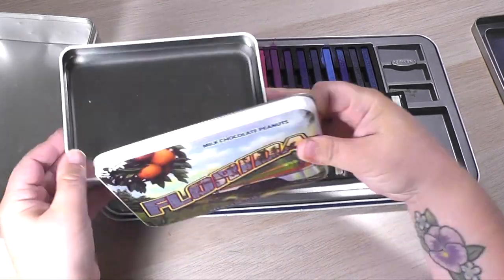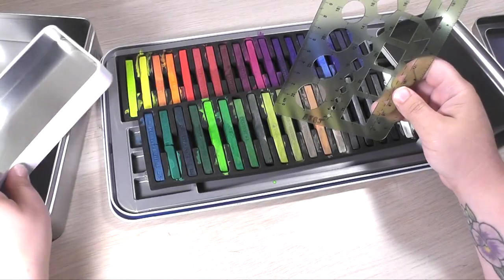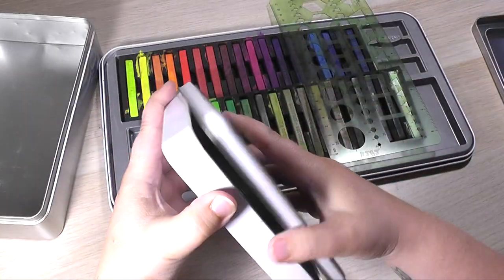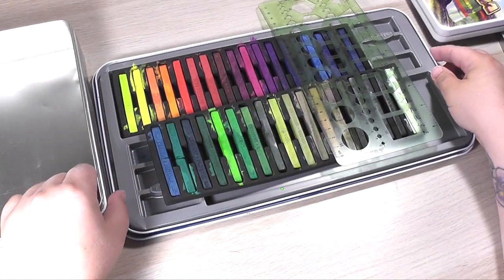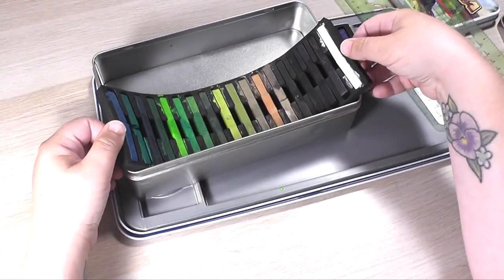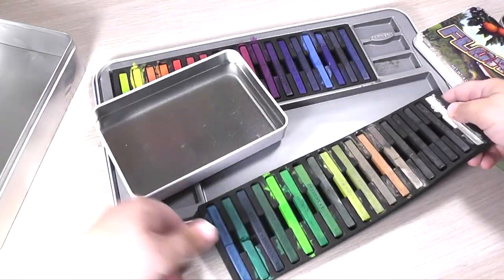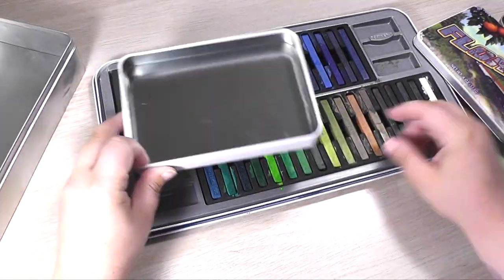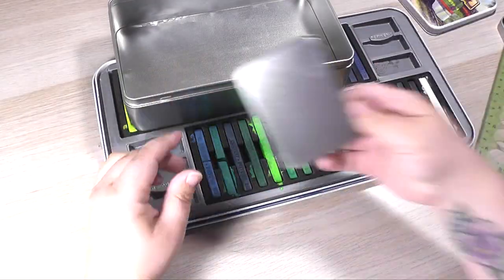This Florida tin is so cute, and I really tried hard to make it work, but after measuring and doing some troubleshooting in my mind, I realized I needed to set the Florida tin aside — it's not going to work, it will not hold all of these inktense blocks. So instead I'm moving to this tin box I got from Amazon. I'm still trying to figure out if I can fit everything in the Florida box or fit the Florida box inside this other tin — but that does not work out.